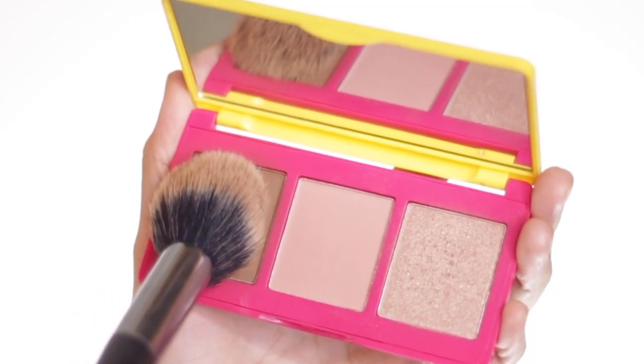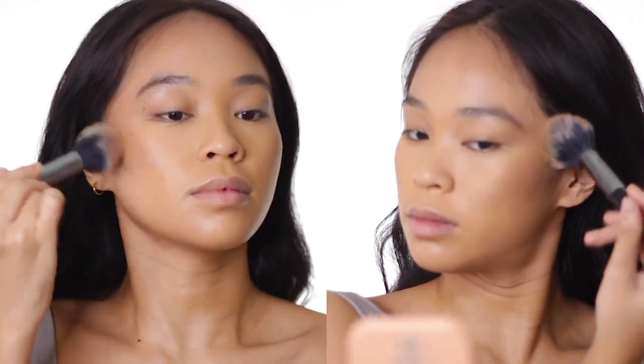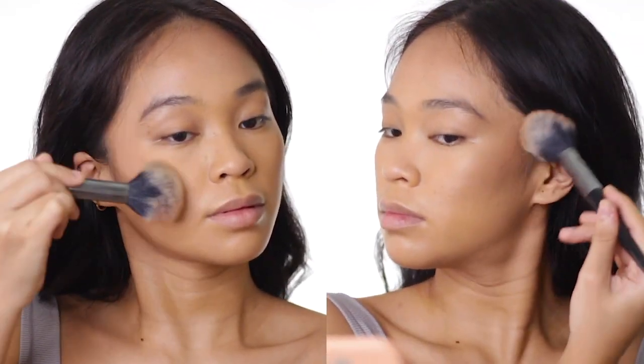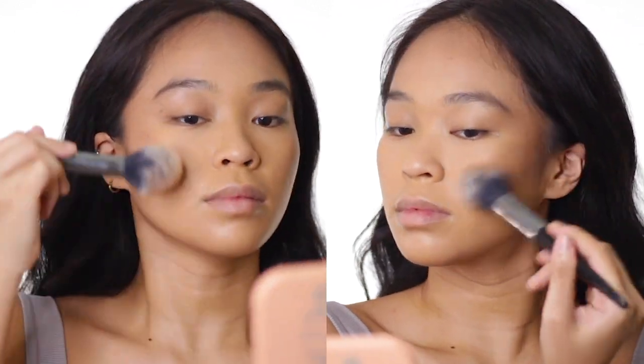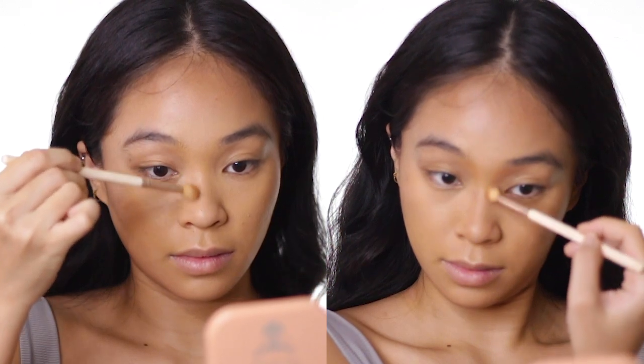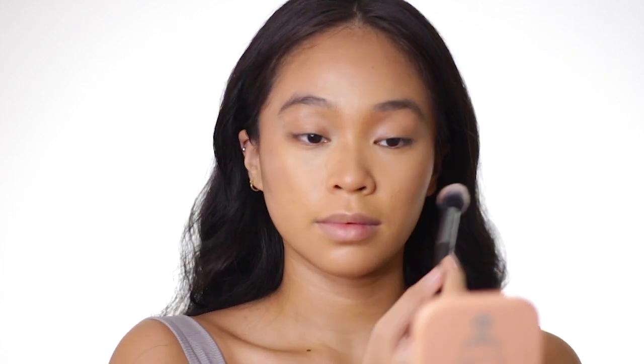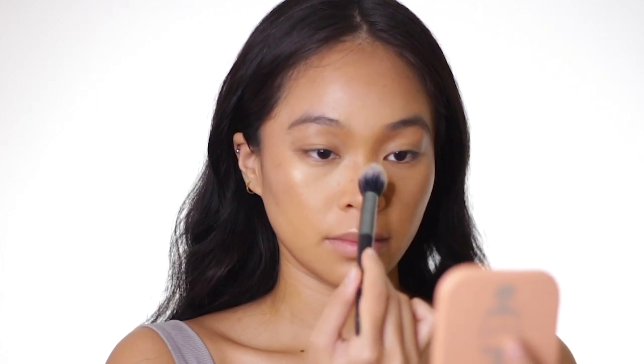And then to contour my face further, I'm using the Vice Cosmetics and Anklutz palette. I really love their contour because it complements morena skin well. From the same palette, I'm also highlighting the high points of my face. What I love about this highlighter is it gives a very wet kind of glow that really contrasts our dry skin, making it look very dewy — which I love.